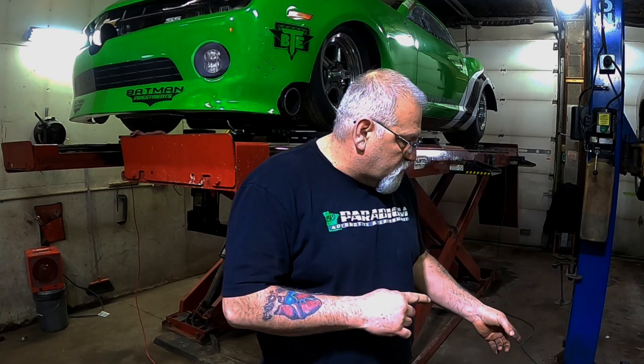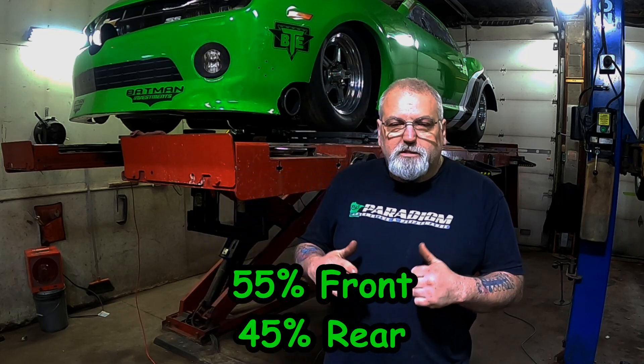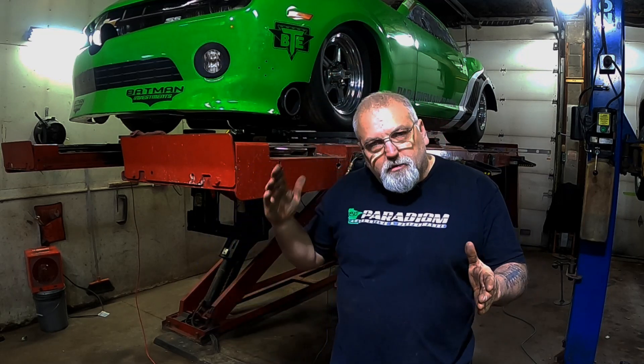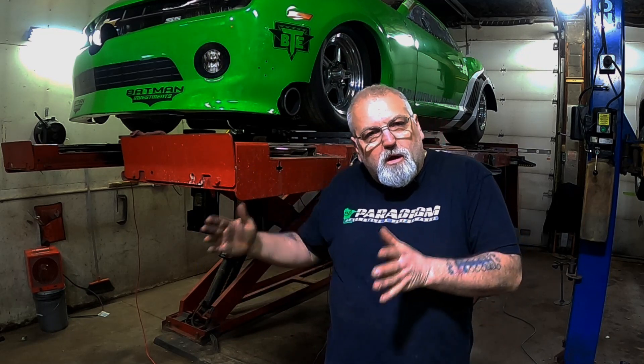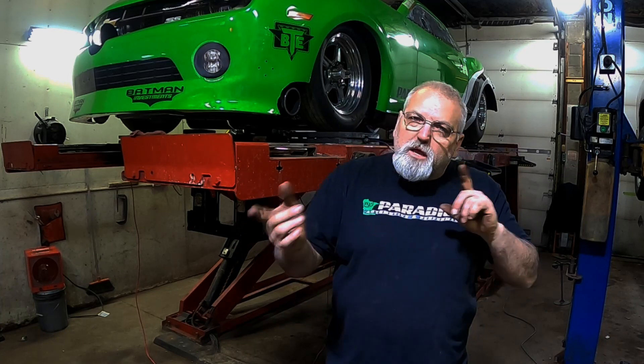Now that the suspension and alignment are all set, it's time to scale the car. You have to scale it with the driver in it — your car doesn't go down the track without a driver. We're using our Rebco one-way scale system. Once Greg is in the car, what we're looking for is front-to-rear weight bias and also bite, which is the difference between the left rear and right rear tire weight. We want to get that between 80 and 100 pounds difference. The more torque your engine makes, the more bite you need, because it wants to roll the car over and apply more weight to the right rear.